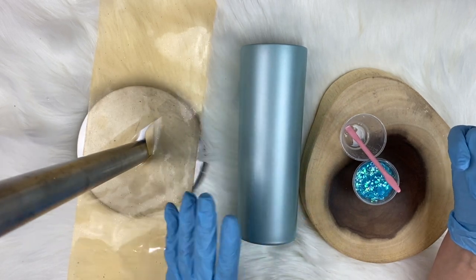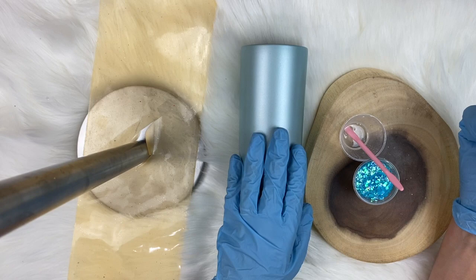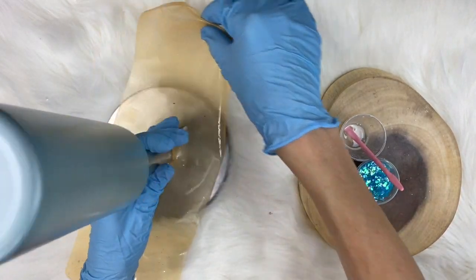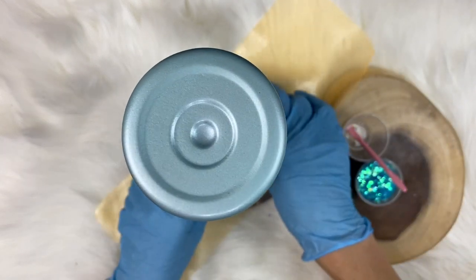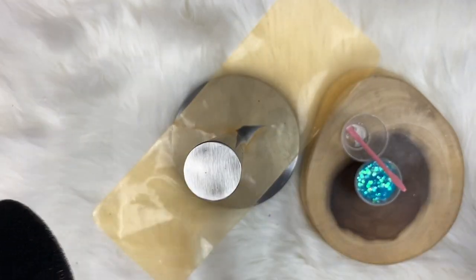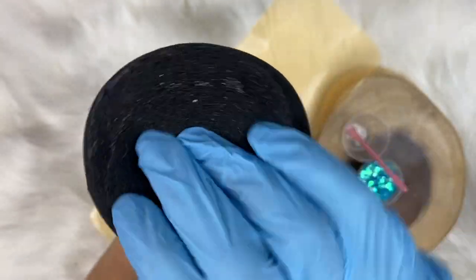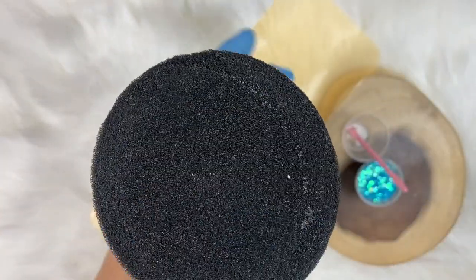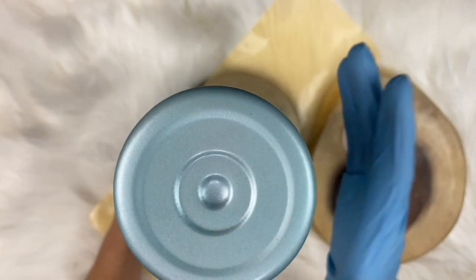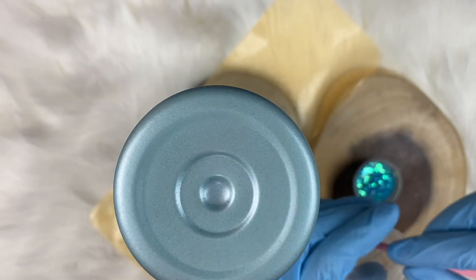I've already prepped this cup. We've got a base painted a similar color to the glitter we're going to use. I'm going to apply the glitter with the hang method. I'm going to stick the cup down on my drying rack and put the foam from my Lillian Rose turner — available on LillianRose.com — over the foam so the cup is ready to slide onto the turner.